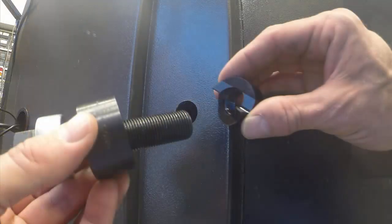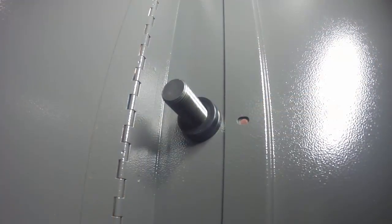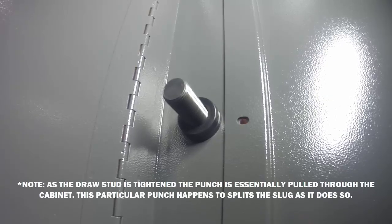Now I'm going to go ahead and assemble the 1-inch conduit die onto the 3/4-inch draw stud and place the punch on the backside with the cutting edge towards the material. Now I'll go ahead and tighten with the ratcheting wrench. On the backside, we can actually see the punch scribing a progressively deeper circle with the cutting edges as the draw stud is tightened.